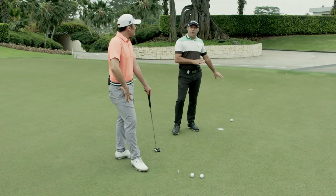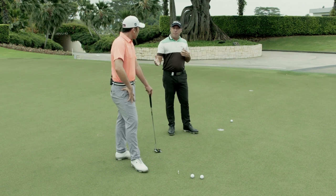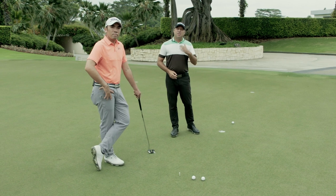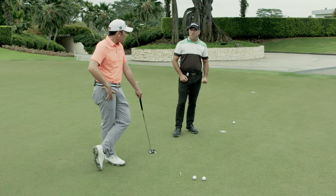Beautiful. Rory's first putt he missed, but he hit at the correct pace. So when you review a putt you've missed, you look at it and go, okay, I've hit it at the correct pace — why did it miss? He hit the wrong line. Now he's adjusted his line on the second putt and it goes in.